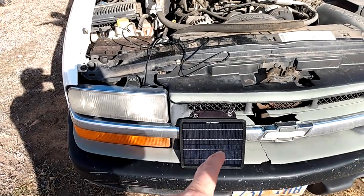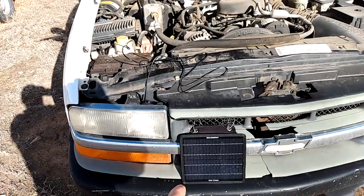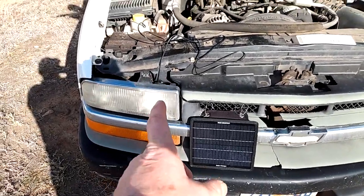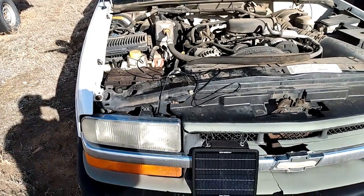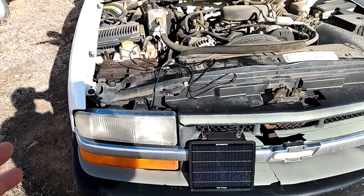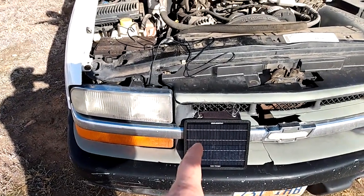They're not very expensive — you can get them anywhere from 10 bucks. I think this one was about 25 dollars on Amazon, made by Eco-Worthy, and very worth it, especially if you're off-grid or if you park your truck for long periods in cold weather. I would really recommend getting one of these solar panels.